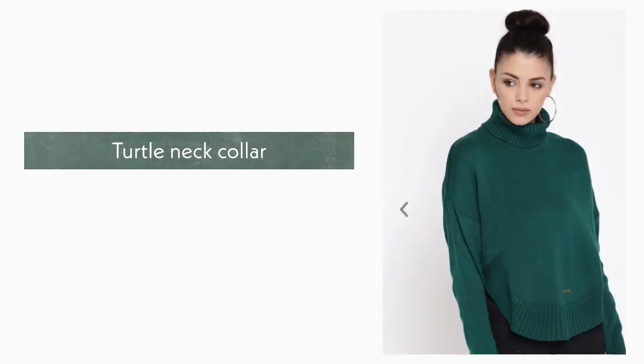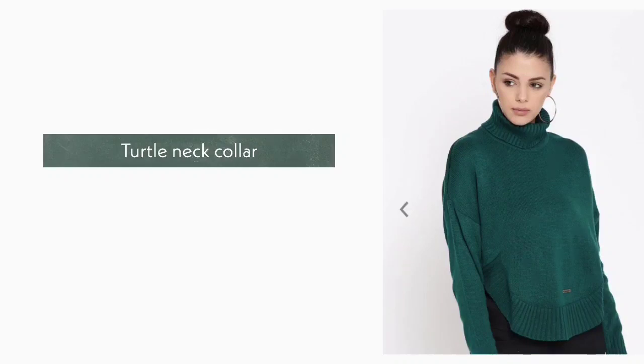6. Turtle Neck Collar. Turtle neck collar is a high neck collar. It is loose fitting and it is mostly used in winter wear.